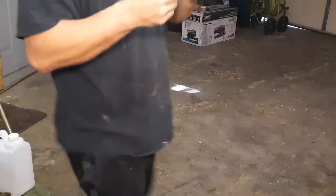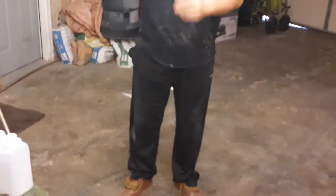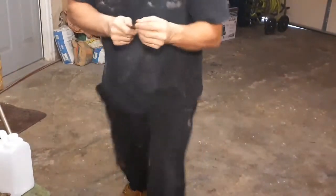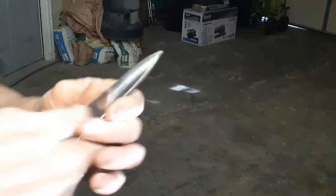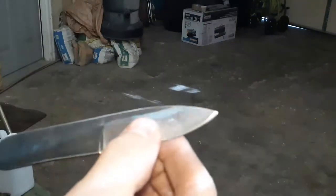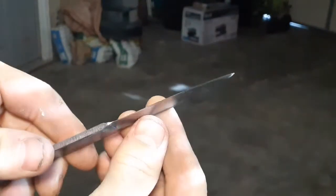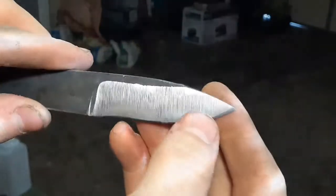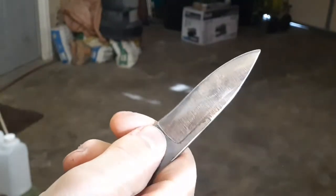I survived nail chop — we're going to do a drop test on the tip on concrete. Nothing. Absolutely nothing — not a dull spot, not a shiny spot, not a chip. All right, that Parks Triple A is looking pretty good.